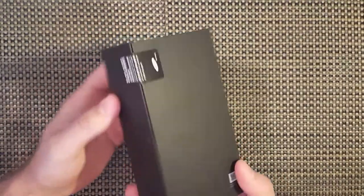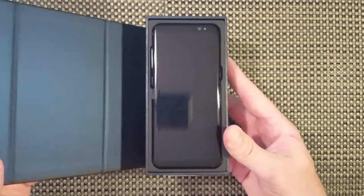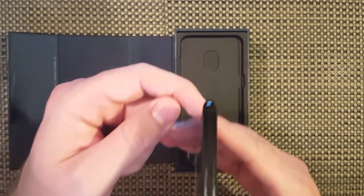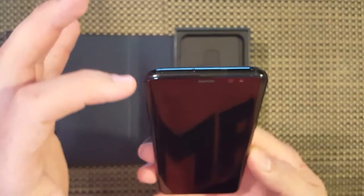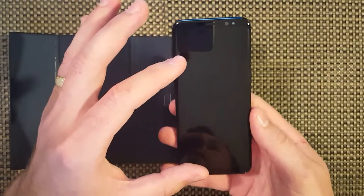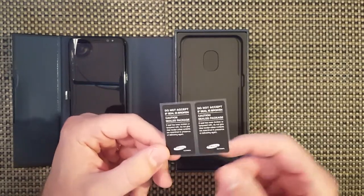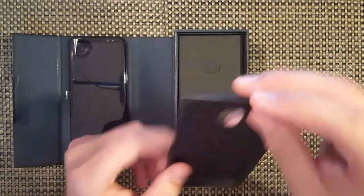Once you pull the cover off, you just have Samsung here. You have a little sticker here - mine's already broken because I had it set up in the store and I've been playing with it a little bit. They give you extra seal stickers. I guess they knew that the world would want to do reviews, so they give you these so you can reseal your box after you set up everything and imitate like you're doing a full review.